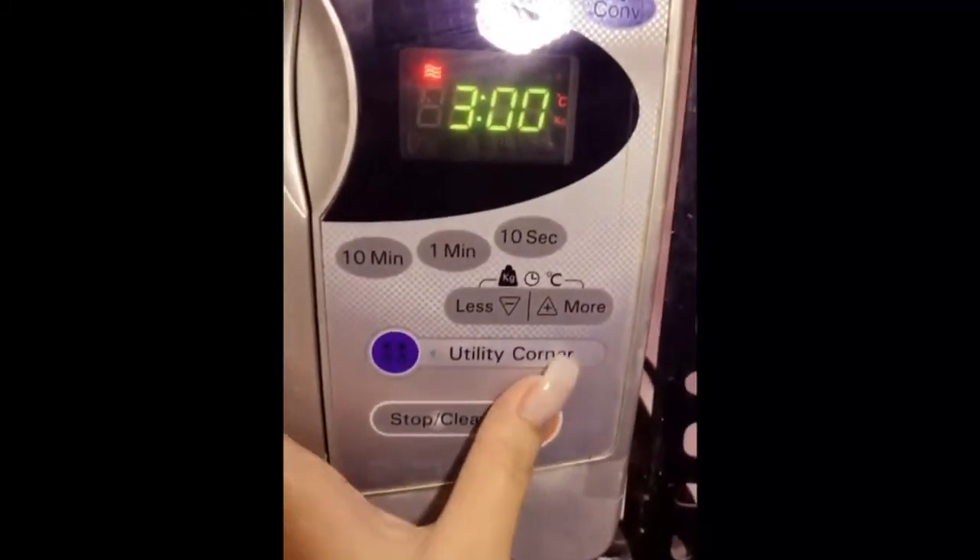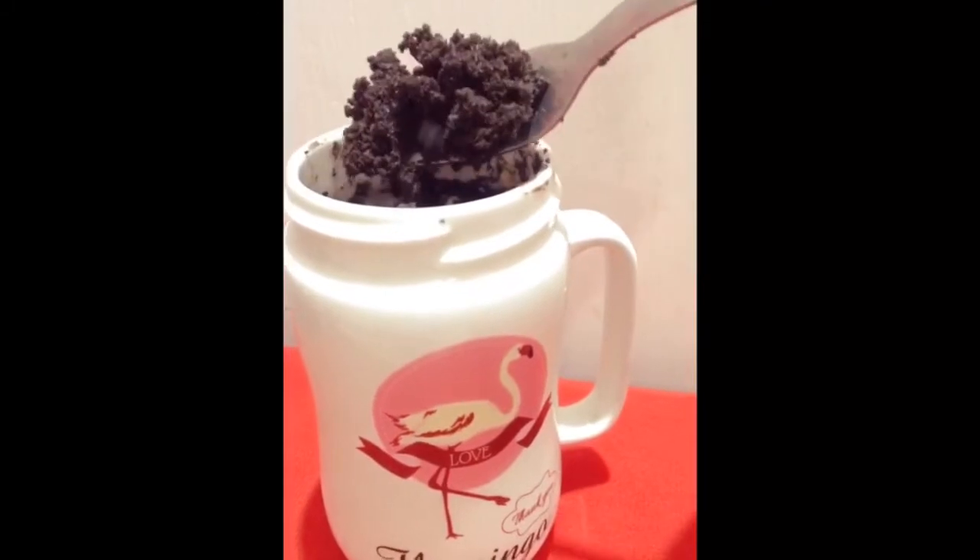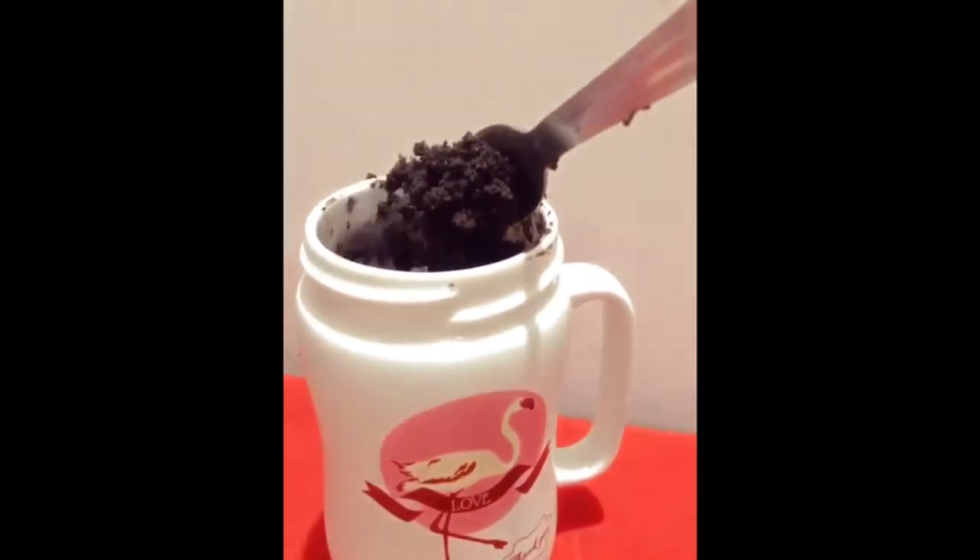Put your mug into the microwave for just three minutes and you are good to go. This mug cake is so delicious and it's a big hit in my family. I hope you give it a try and enjoy it as much as I do.